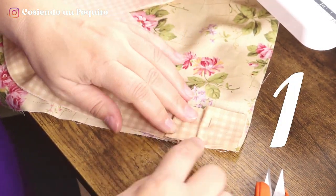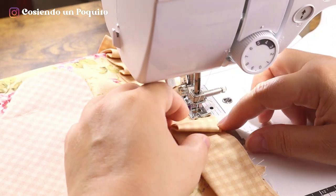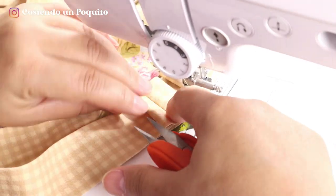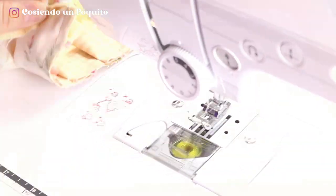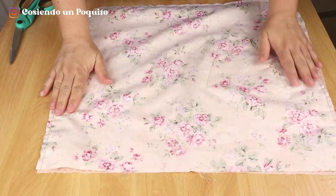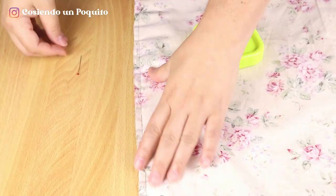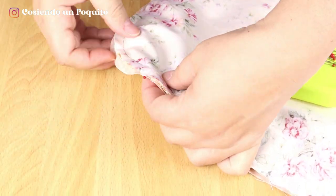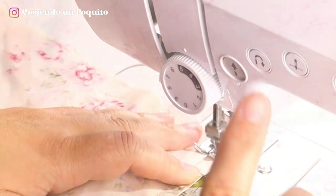If you want, you can put pins all around. We are sewing at the width of the machine's foot. Now we put the lining of the apron below with the right side up and put the apron on top facing the rights. Now we begin to place pins to sew all around the entire contour. In the corners, we have some notches that we are going to be uniting by placing pins on each of them so that the apron does not move out of place. Now we begin to sew the apron.